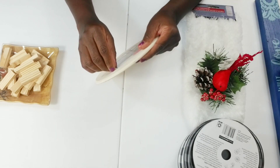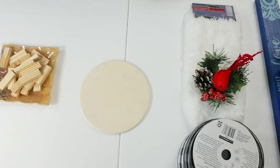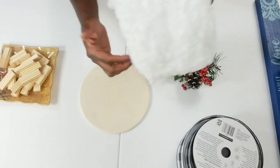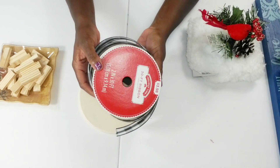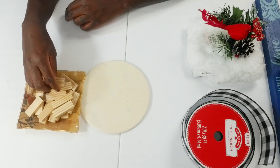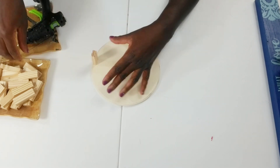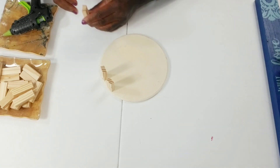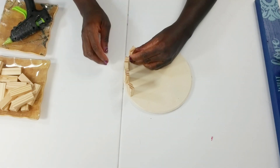I'll be using one of these round wood pieces from Walmart. I also have from the Dollar Tree this cute little red bird holiday pick — it is so adorable. I'll also be using one of these duster heads, which are really great to use for the holiday, some more of my buffalo check ribbon from Walmart at $3.98, and some little tumbling blocks from the Dollar Tree. The first thing I'm going to do is glue these little tumbling blocks all around this round piece to create a base so I can wrap my buffalo check around.